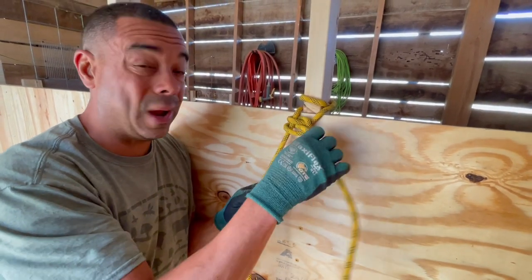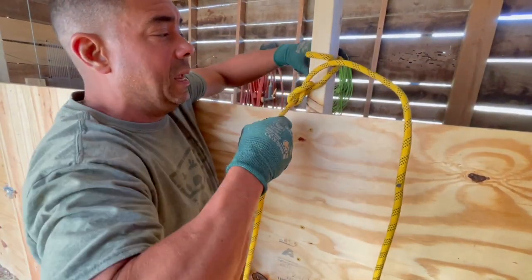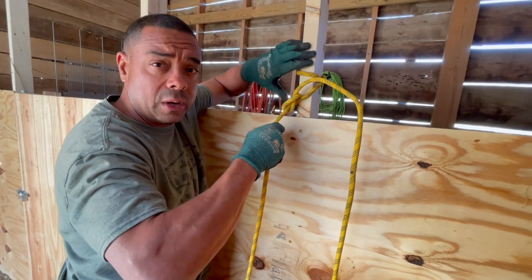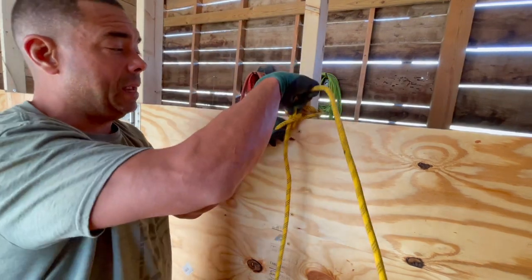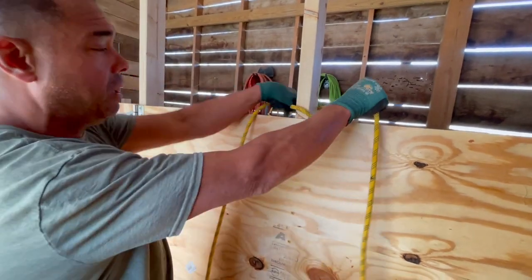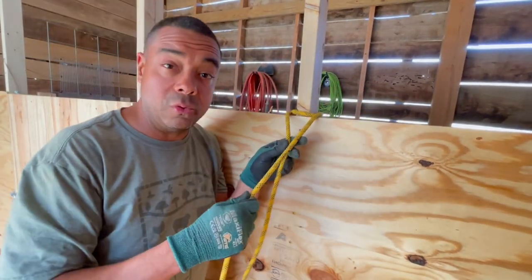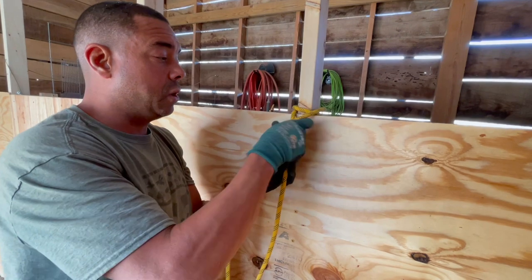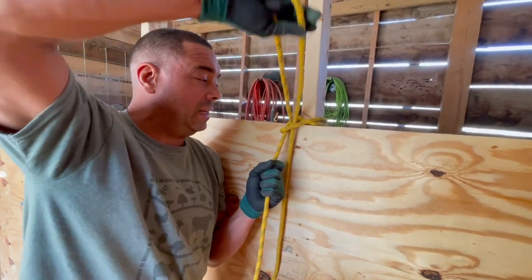I'm going to show you a quick-release variation that I use all the time. When this is under tension it's going to stay put, but there are times you need to get it off quickly — and those half hitches can be a bear to get out under tension. So I'm doing it again with a slight deviation: instead of a half hitch I'm going to use a bite, making it a quick release.